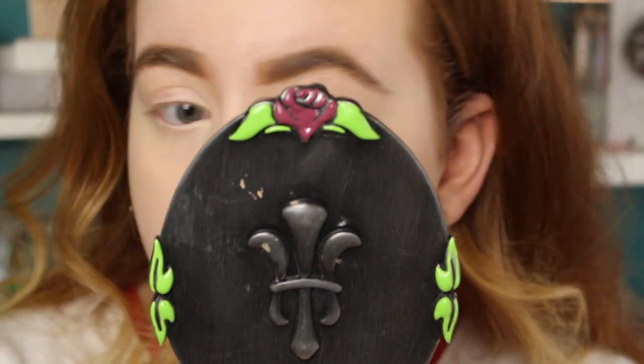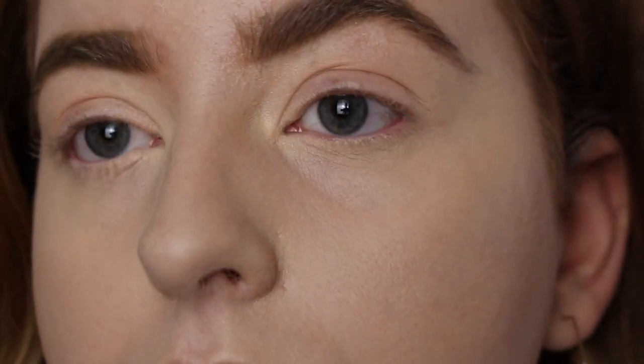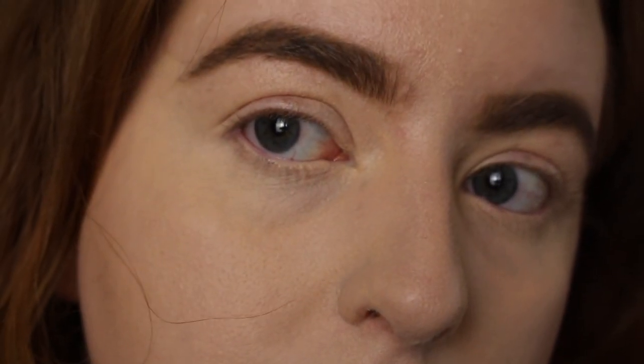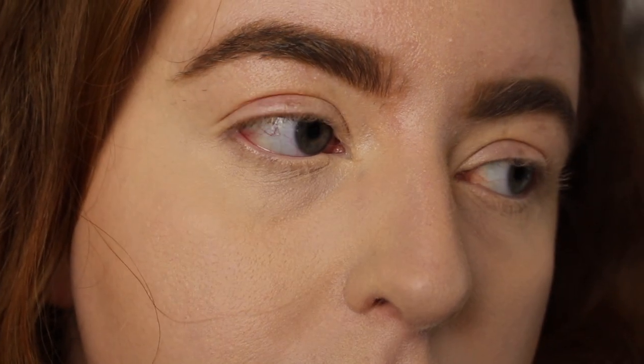I'm going to set it with my Laura Mercier powder. Up close, it has set down with the powder really nicely and I actually quite like the way my under eyes are looking. The dewiness has pretty much gone but it isn't a flat finish once I've powdered it, and it hasn't gone cakey. It doesn't feel heavy underneath my eyes. If I just had a little bit of peach corrector underneath this I think it would look a lot better. I'm going to wear this for a few hours and then check back in.